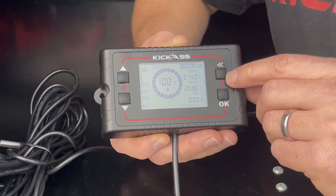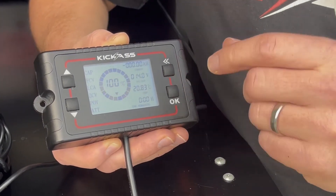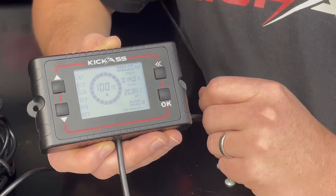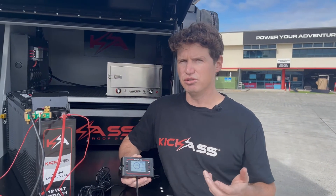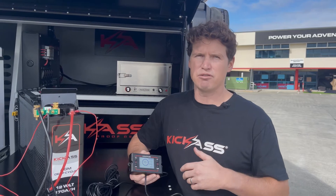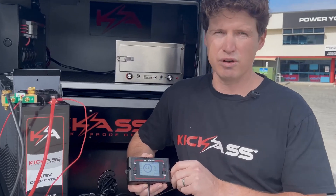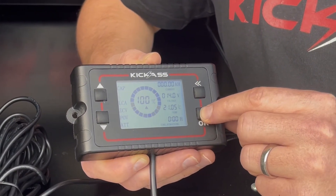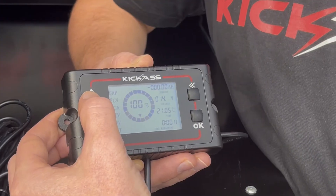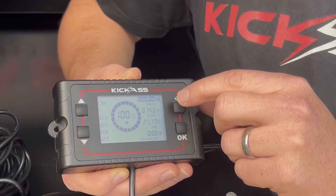The next setting is the FCV value, or full cell voltage. This is a calibration value — the shunt will set the SOC to 100% once the battery reaches that voltage. You want to set this value to the maximum charge voltage of the charger you're using, or just below that to account for any voltage drop. For our Kick-Ass 25 amp DC-DC charger, it charges to 14.4 volts, so we can set this value to 14.3 volts. Press enter to change the setting and confirm once done.